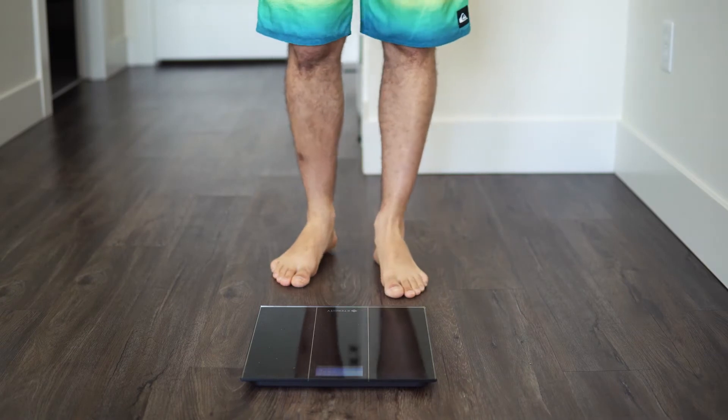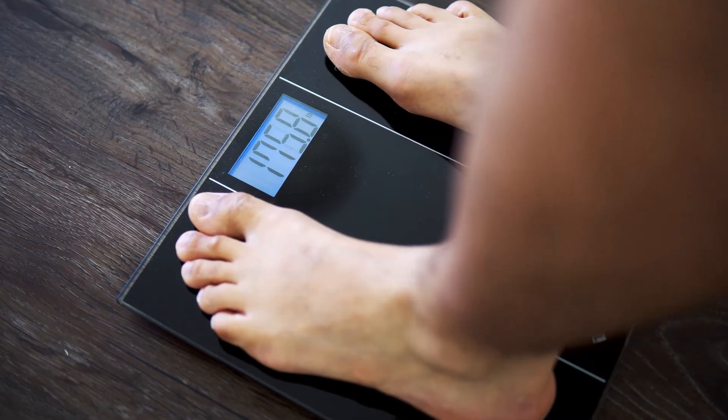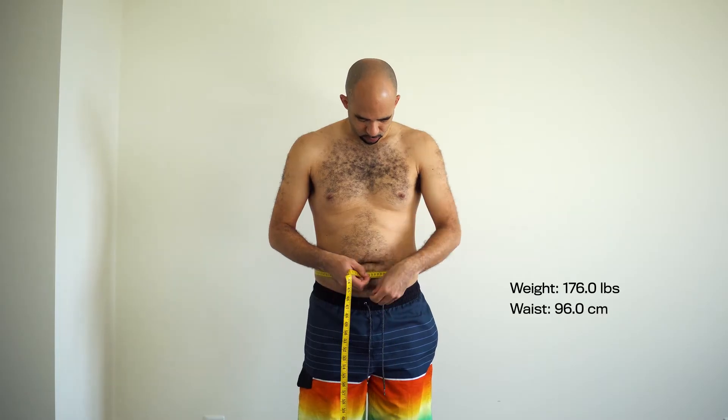The first thing that I need to do is establish a baseline of where I'm at right now. 155. Given my current weight, you might not think that I have 30 pounds of fat to lose, but trust me, it's there. I track my weight and I track my waist. That's it.